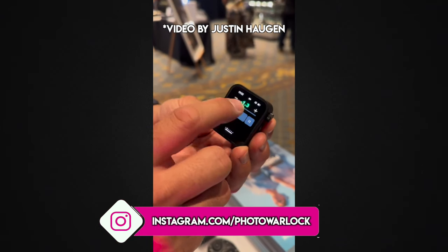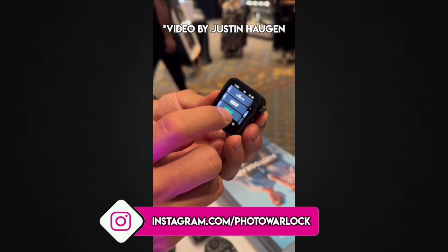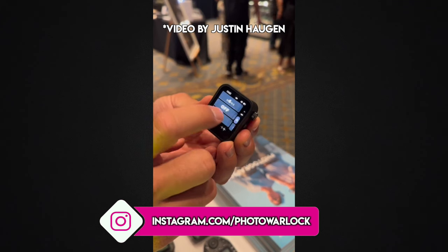Earlier this week, a brand new Godox transmitter was spotted at the Portrait Masters Photoconference in Arizona by photographer Justin Haugen, and it looks pretty intriguing because it's the first touchscreen transmitter by Godox.